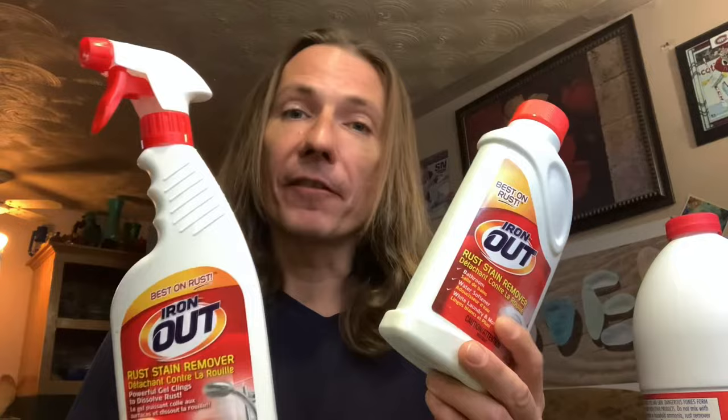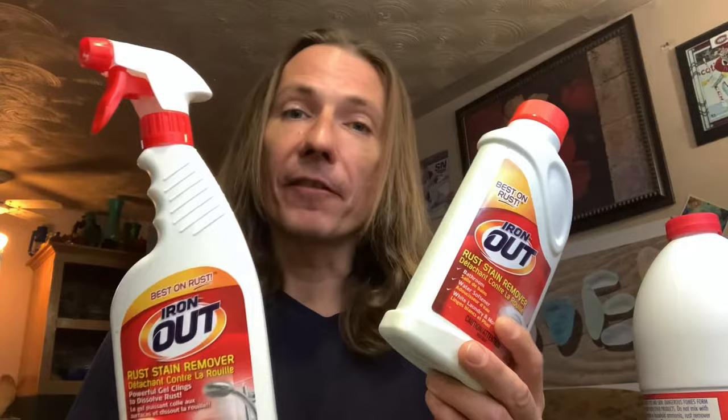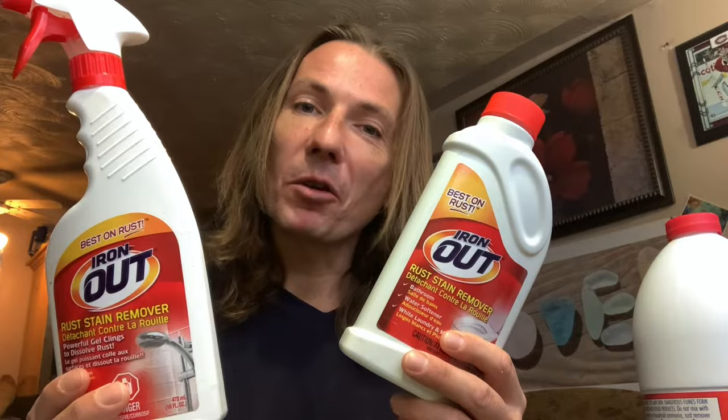This one over here is a liquid spray form. I don't find it as effective, but sometimes when I have some really hard to clean sea glass, I'll use them both. I've already got a quarter pound of sea glass that I've weighed out from Tablehead Beach. Let's go into the kitchen and get it cleaned.